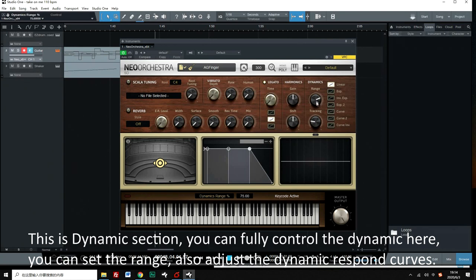This is the dynamic section. You can fully control the dynamic here — set the range and also adjust the dynamic response curves.